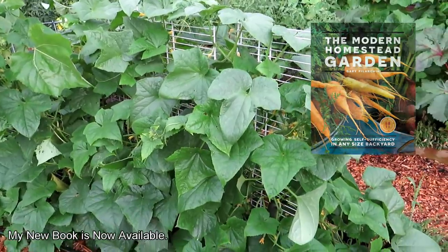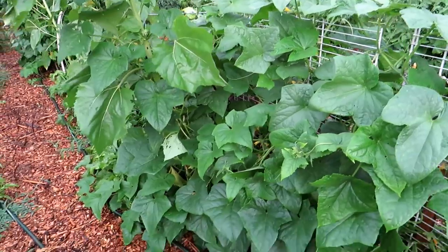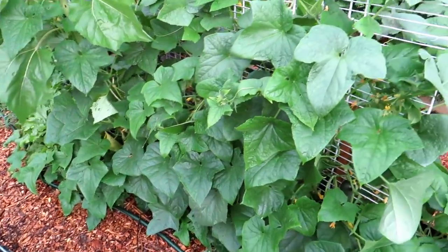This is about 10 to 14 days after pruning. The plant has really come back strong. It actually needs to be pruned again.